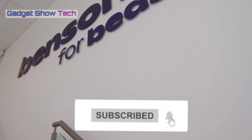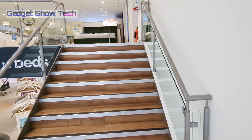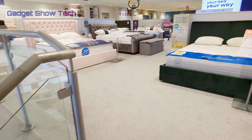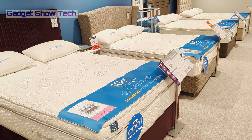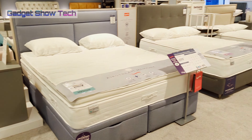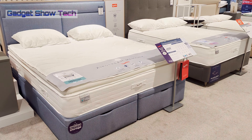Upstairs it's brilliant — got a good range in here. Normal memory foam mattresses and then you've got the gel mattresses, which are cooler and probably more suited to people who don't like memory foam. They are popular mattresses and they sell a lot for them.